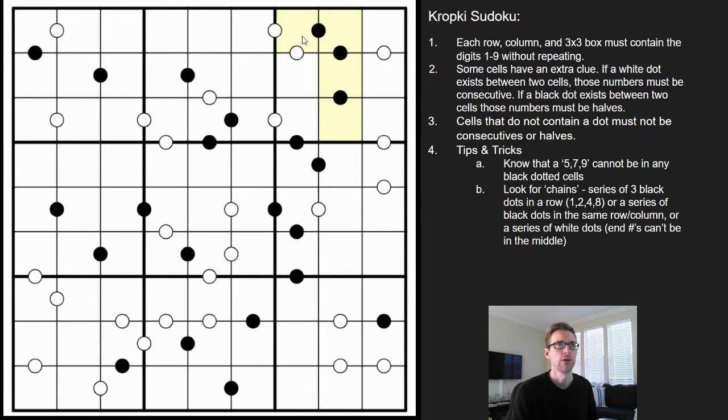What I mean by chains is: if we see three black dots in a row, we know this is going to have to be 1-2-4-8, because it can't be 3-6 — there just aren't enough digits. So here we can actually write this in as 1-2-4-8, or we can go backwards: 1-2-4-8.